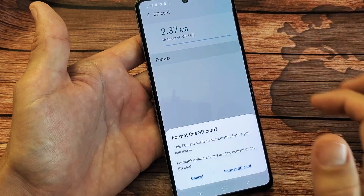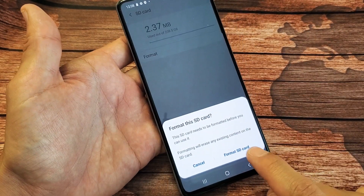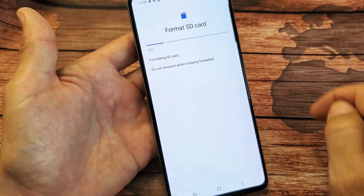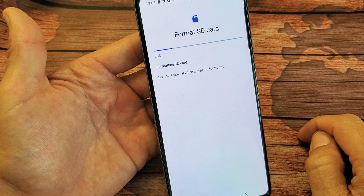I'm going to tap on Format right here, then Format SD Card, and tap Format SD Card to confirm. You get a progress bar. Give it a few seconds.